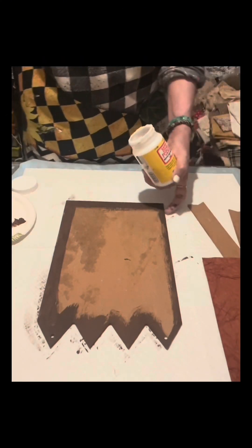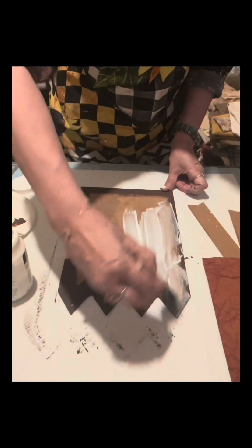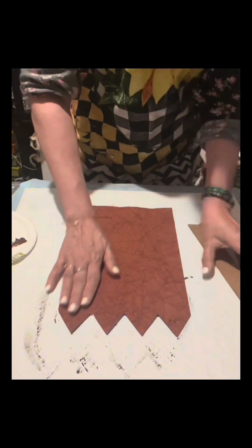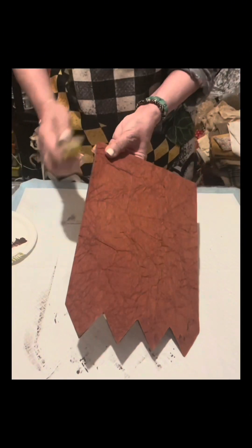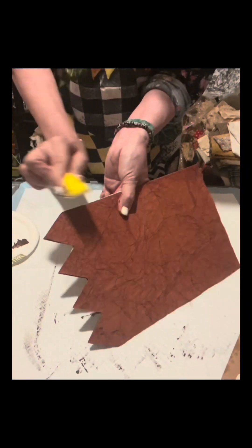Once done, I use Mod Podge and apply one coat. Once dry, I glue this piece down, making sure it's properly glued. Then I sand the sides using a sander from Amazon.